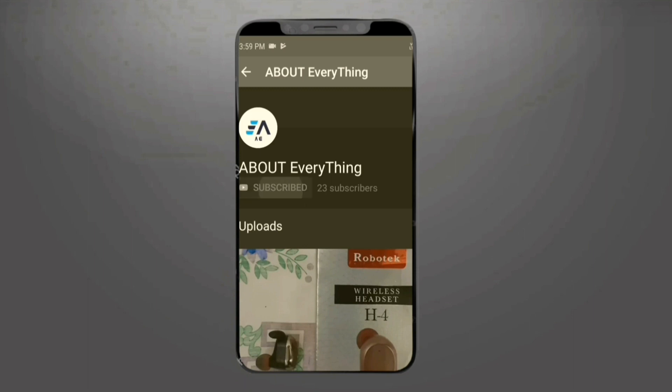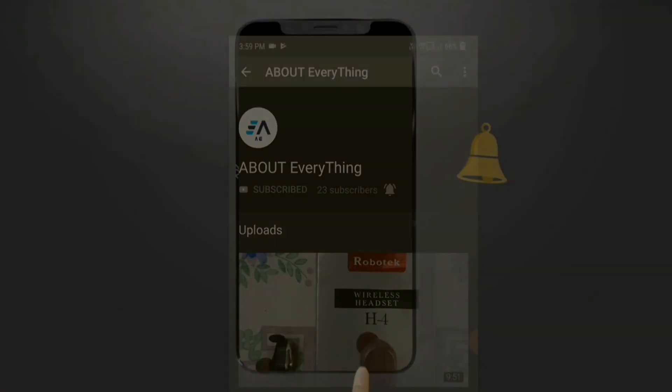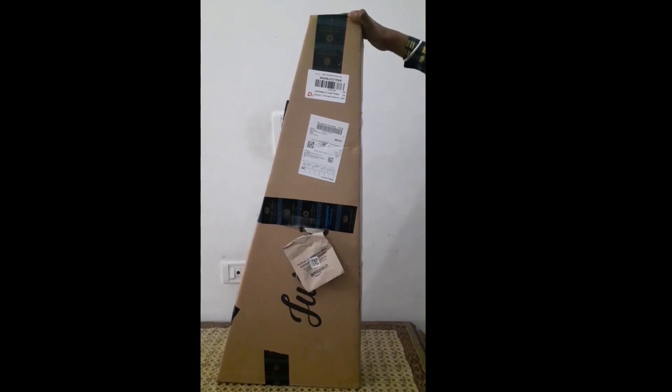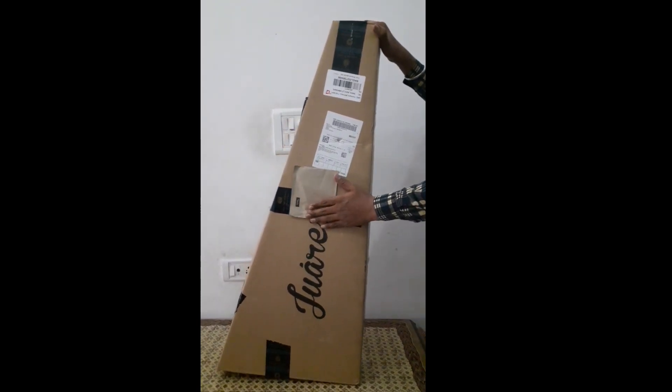Subscribe to my YouTube channel about everything and press the bell icon to stay tuned. My name is Drubarab About Everything. Today's new video will be an unboxing of the Jules acoustic guitar.